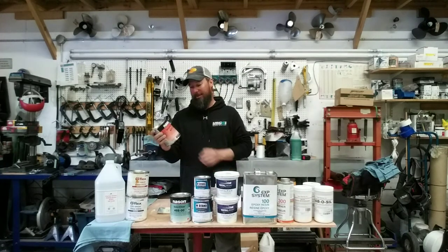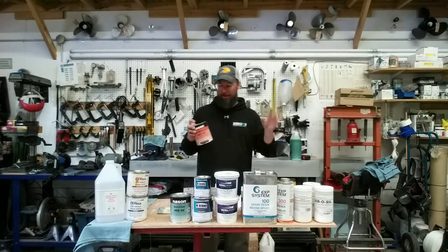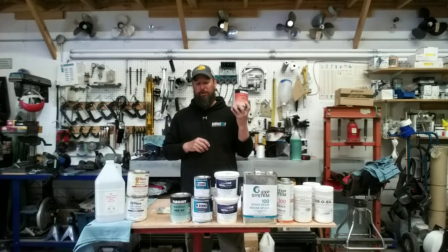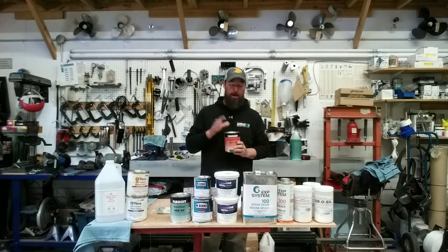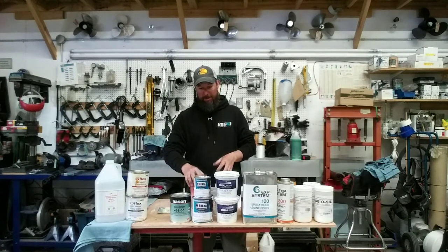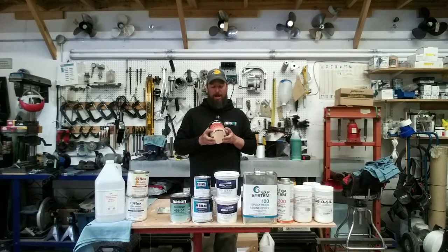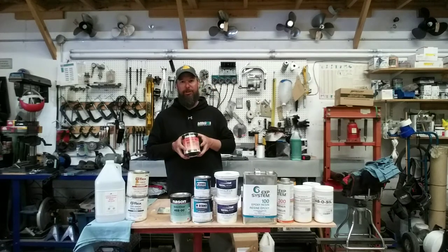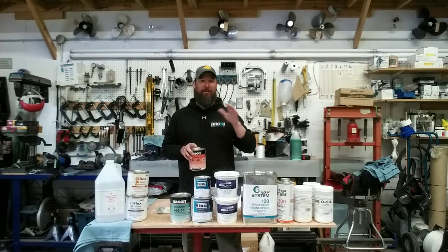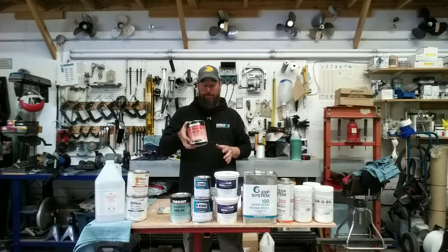For primer, I used Nason, made by Axalta — the old DuPont company. You need to use a urethane-based primer on these Yamaha hulls because it's a urethane paint system. There are epoxy primers available, but since we're finishing with urethane, we use urethane all the way through. It's really important not to mix product types. Urethane primer is a two-part system — primer plus hardener.